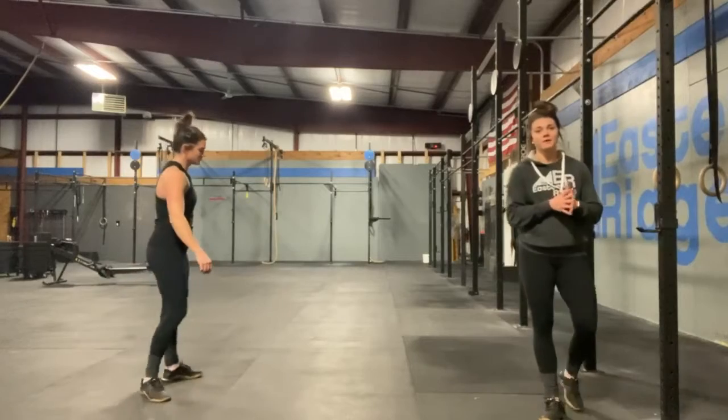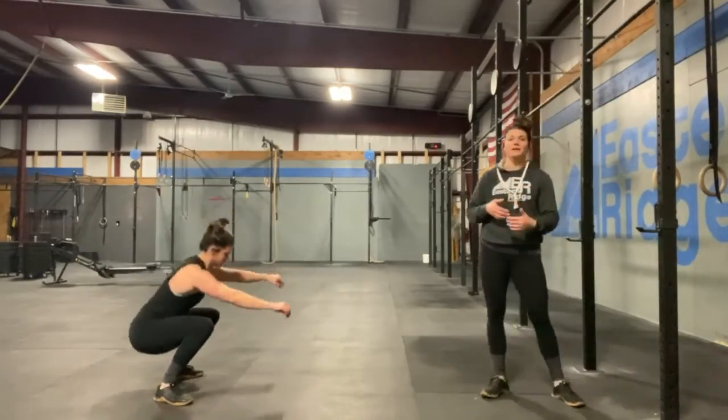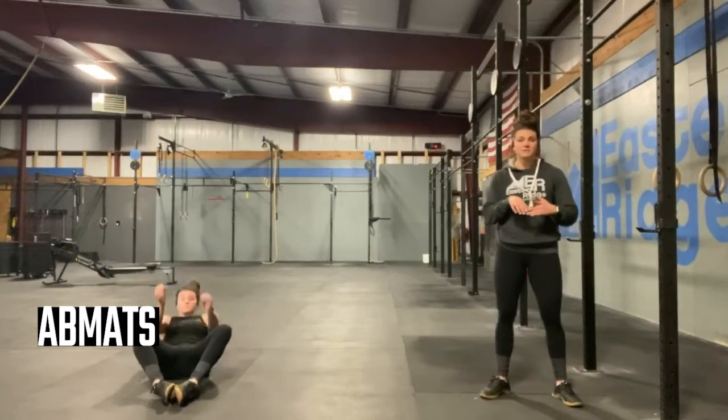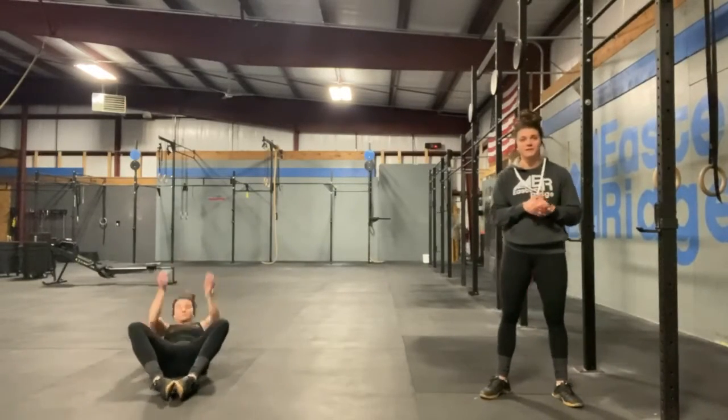Let's make sure we're not butt-winking. So 10 air squats, then 10 sit-ups. Any way you need to do this is fine — whether you need to tuck your feet under an object, an ab mat sit-up, some sort of tuck crunch — whatever you need to do to get 30 sit-ups in is perfectly okay.